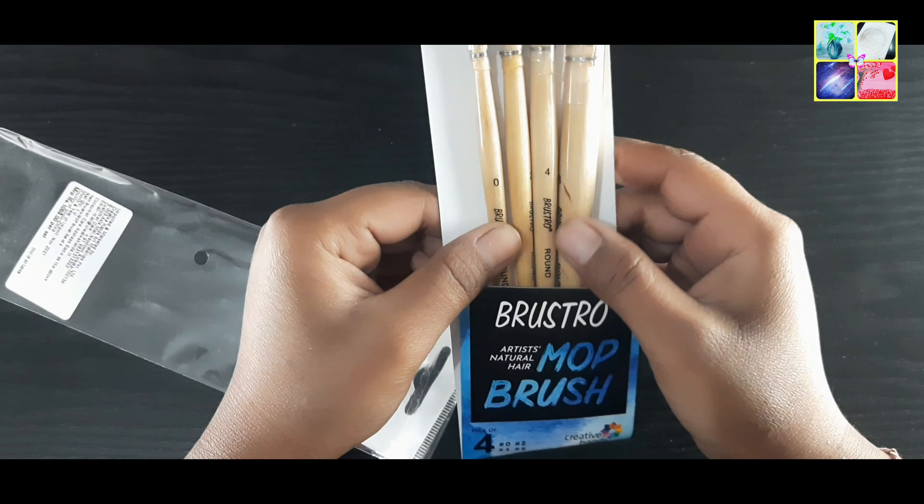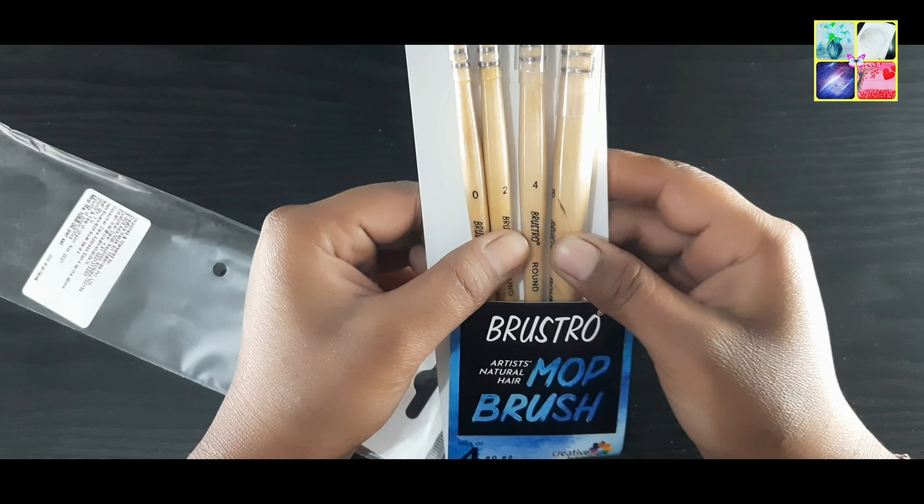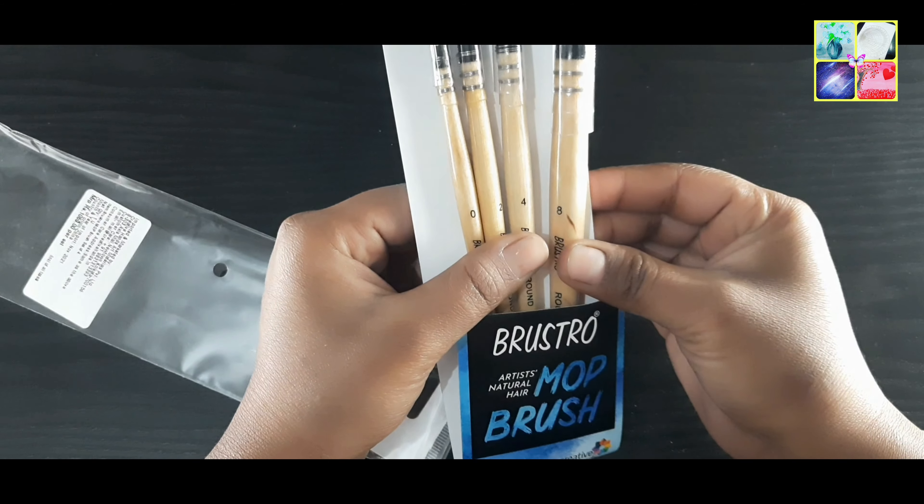If you are wondering about the sizes, these are 0, 2, 4, and 8 numbers. I will show you each one by one.